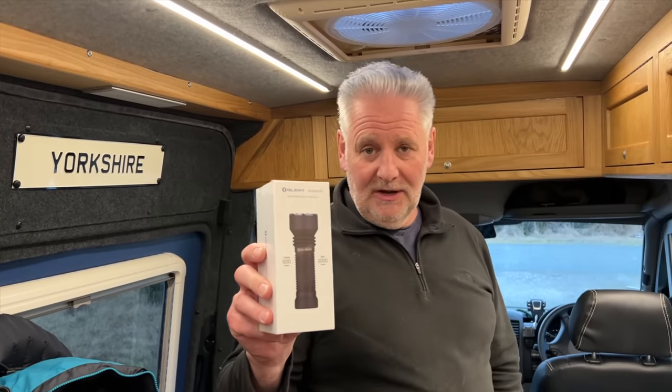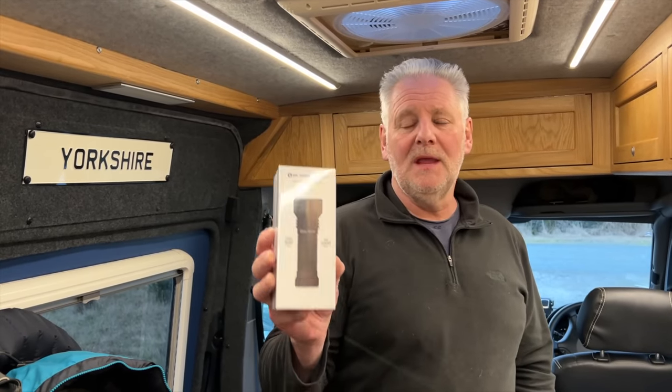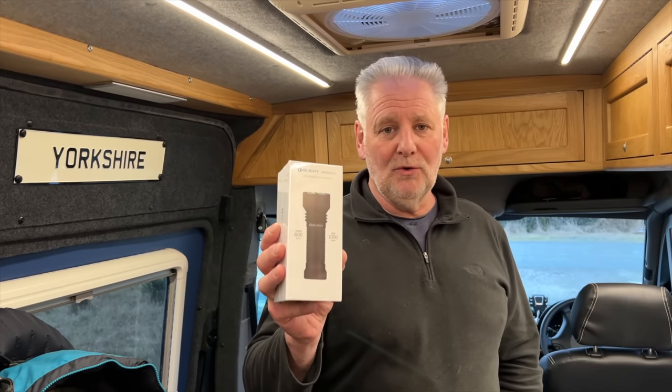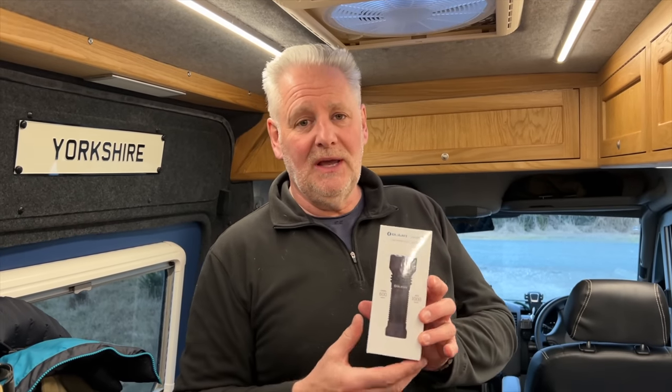So this is the one we're going to give away. Like normal, you need to be a subscriber of this channel. In the comments of this video, just leave the words 'I want one' and we'll randomly pick one out. That person will receive this through the post and I'll cover the postage. There are lots of scams out there, so I won't be contacting you for any money or postage costs.